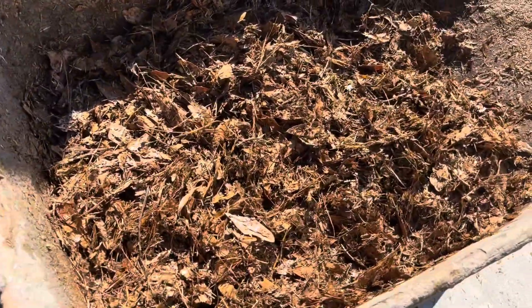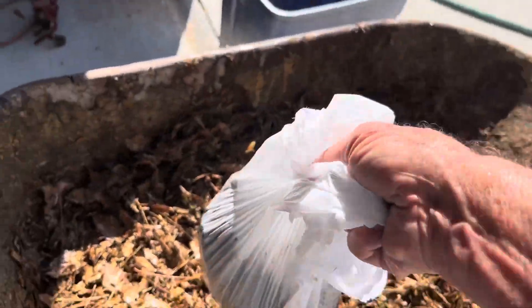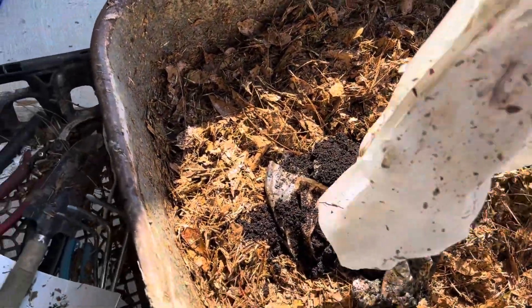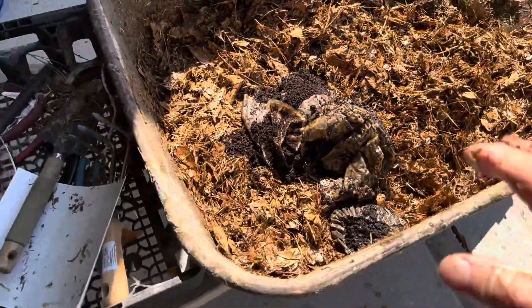Here's the remainder of my leaves and grass. Now I'm going after the coffee grounds. These are the coffee grounds that we use in the house — we save them. I use filters and all. Believe me, when they get on those filters, they'll eat them. That won't last long at all.